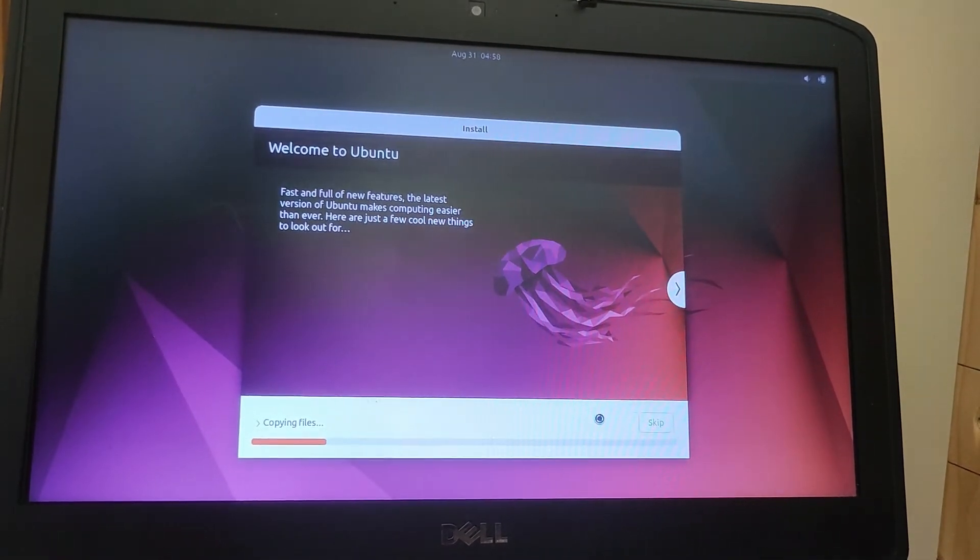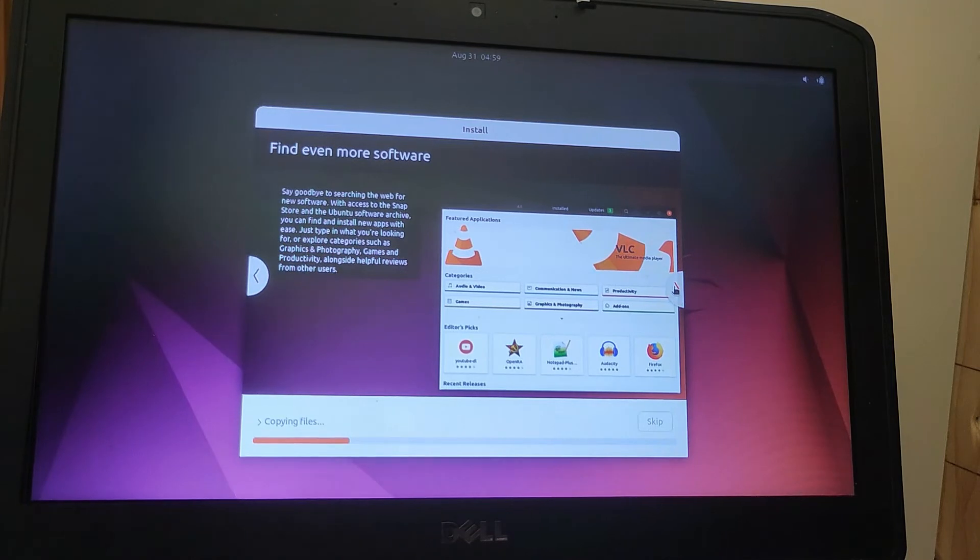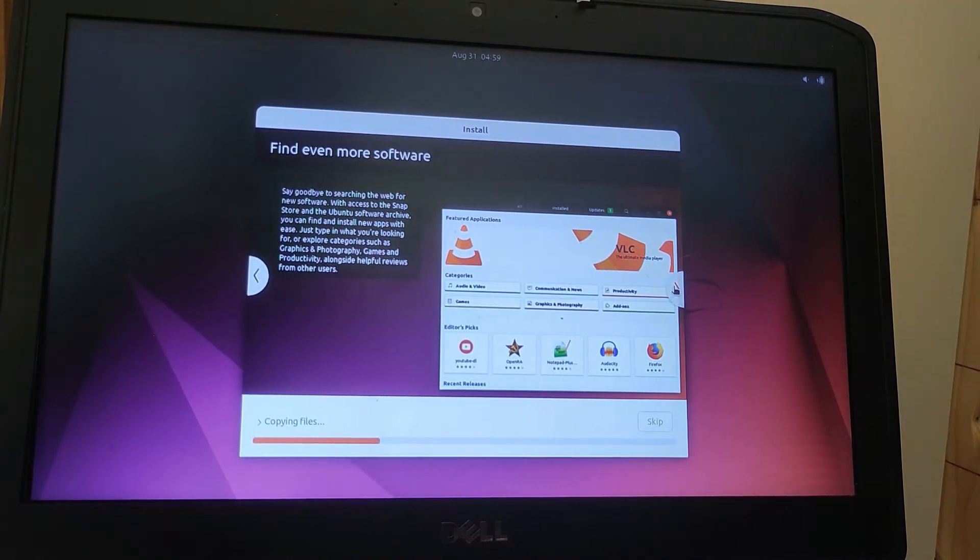One of the nice things when you install Ubuntu, or Mint, or any of the other Linux packages, is that during the installation process they give you a little slideshow to introduce you to some of the different pieces of software you're going to be using. Most people are either on Windows or Apple, so they take the opportunity with this slideshow to introduce you to the names of the software. The software on Ubuntu and Linux does the same things as on Windows or Apple machines, but with different names.